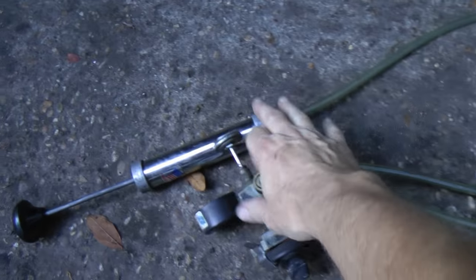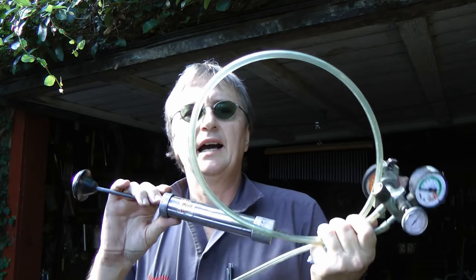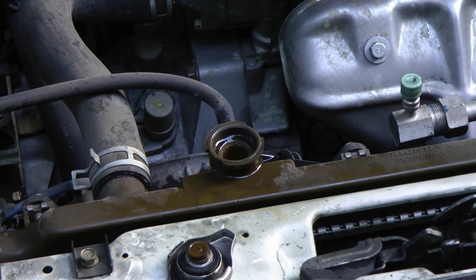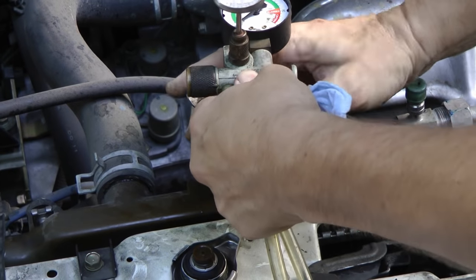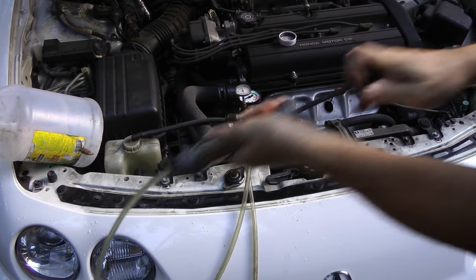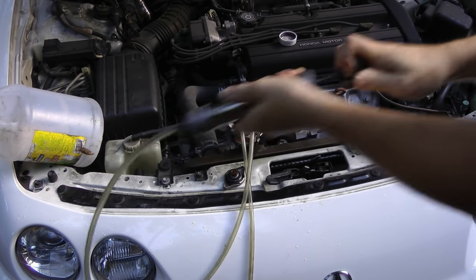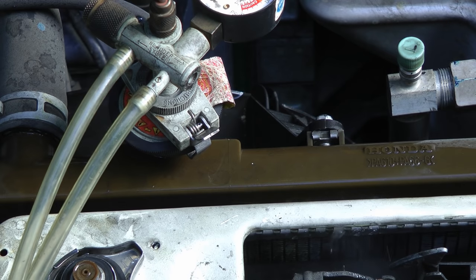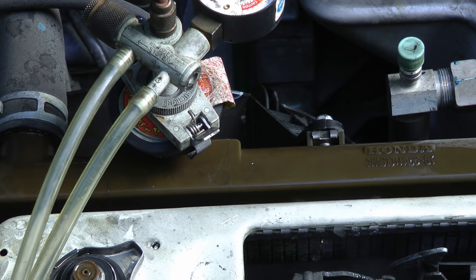So the next thing to do is to pressure test the system to check for leaks. Use a pressure leak testing kit — you can buy these used for 30 bucks, and some new ones only cost about $70. Just hook it up to the radiator, then pump up the pressure. In this case you can see it's leaking right out of the radiator — the radiator is just full of holes.